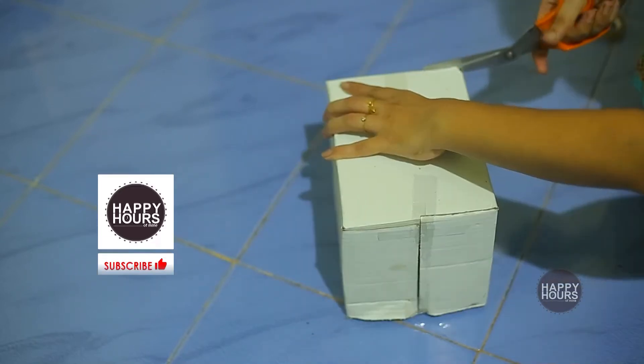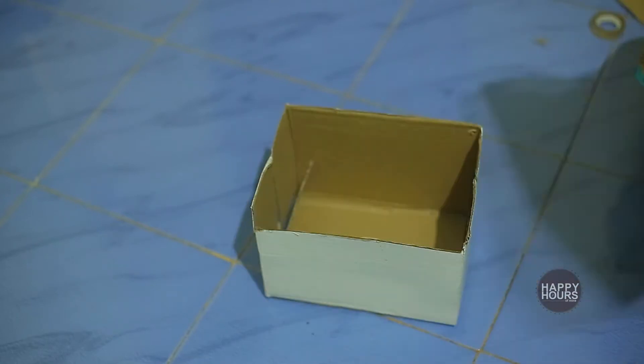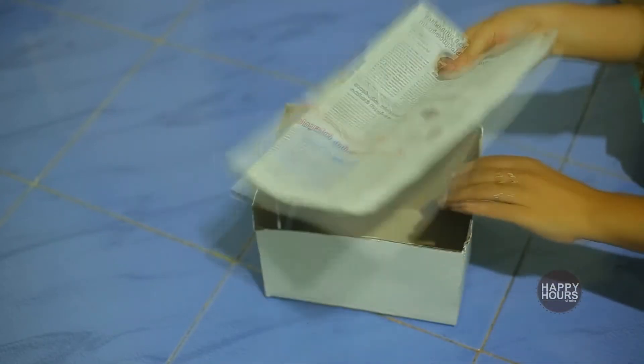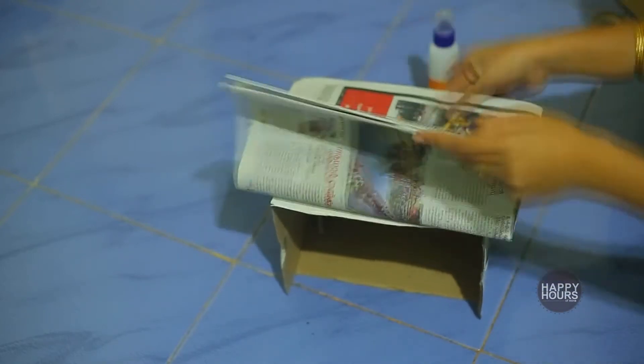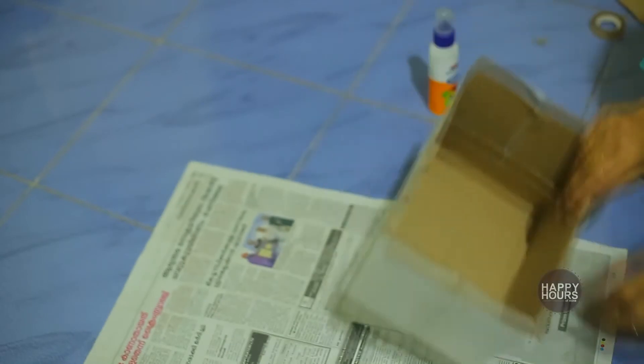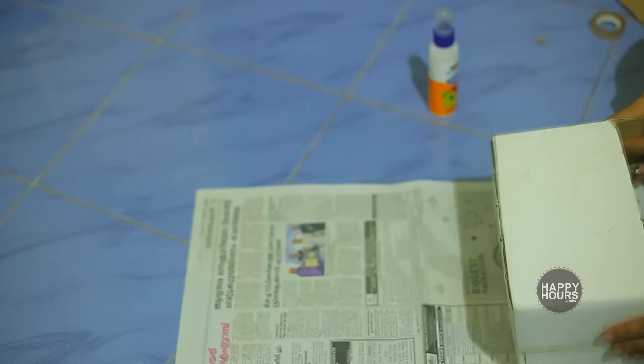Now I have to cut these things. I have to cut newspaper in this video. This is the first cardboard box to get started. I will be able to use the cardboard box, newspaper, and chart paper here.